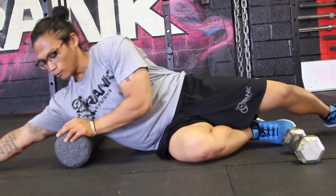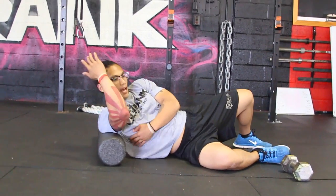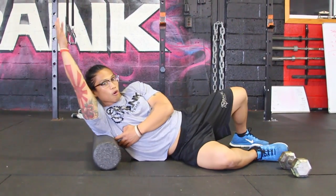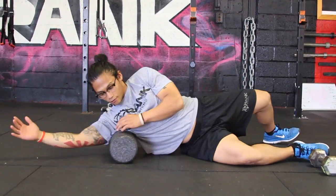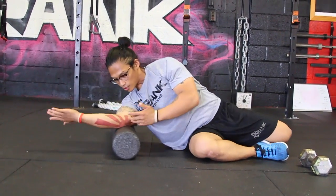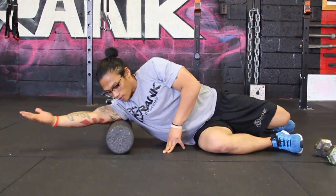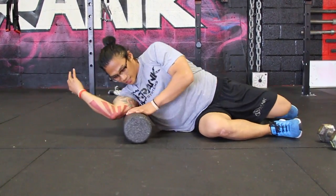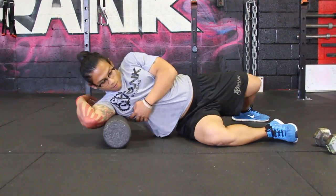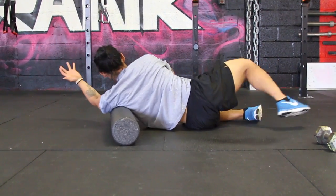The next thing I would do is work on my lat. How important is this lat? If I have a knot on my lat, it prevents me from getting that good range of motion — it prevents me from pressing over my head, especially using my shoulders. So I'm going to spend two minutes on this side — lat and triceps. You can roll your triceps out too. Turn that hand over, find some really good knots, wherever it hurts. Two minutes on this side, then switch, same thing, two minutes on the other side. Roll that tricep and lat.